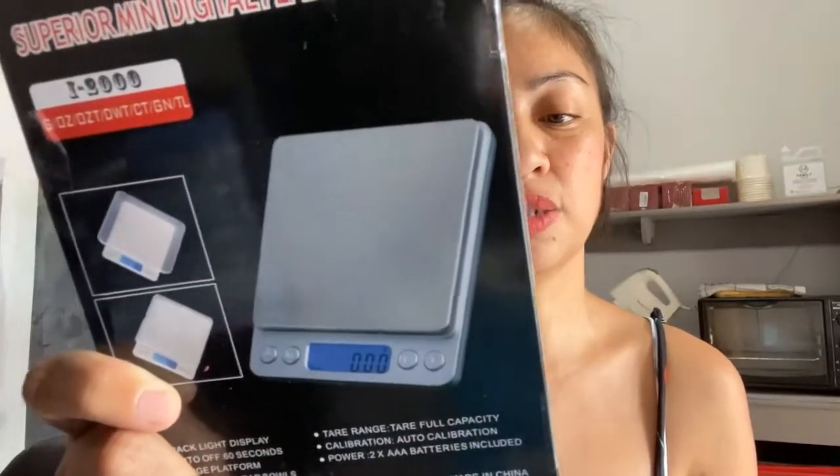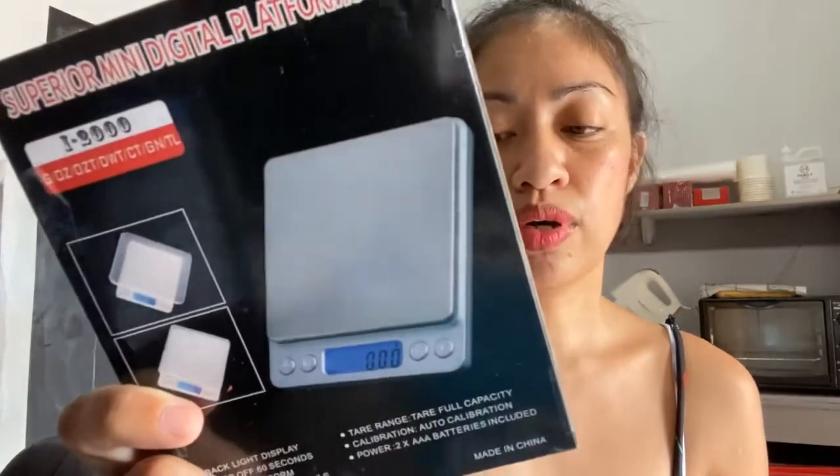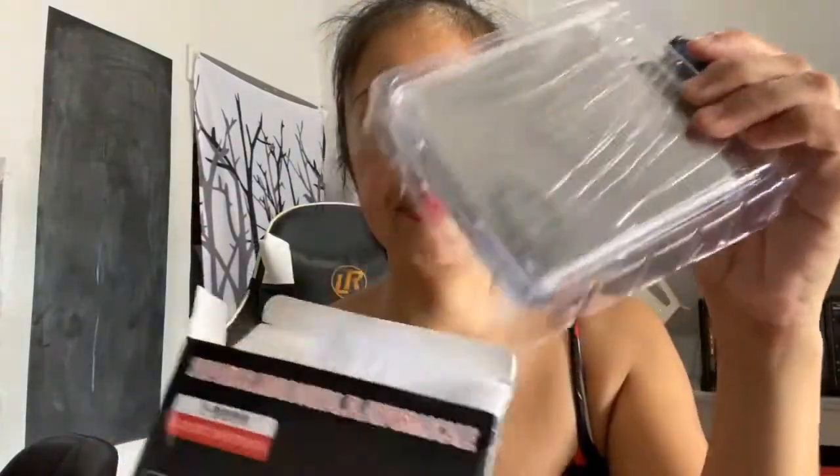The second item we bought from Shopee is the Superior Mini Digital Platform Scale. Because in order for us to sell cookies, we want to sell by weight so it's accurate. According to the box, it has a backlight display, auto-off in 60 seconds, a large platform with two clear bowls, full capacity auto calibration, and two AAA batteries which are included. Thank you for the free batteries! Opening it now — I was expecting it to be a little bigger, but it's okay. It comes in plastic casing and the box also contains an instruction pamphlet, which is in Chinese, so good luck reading that.